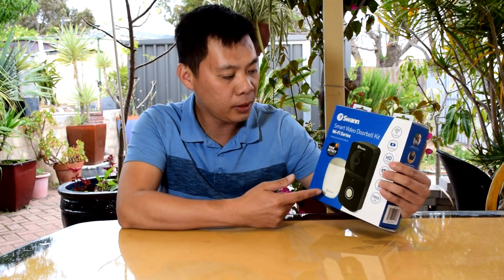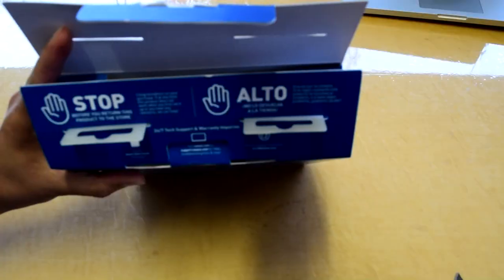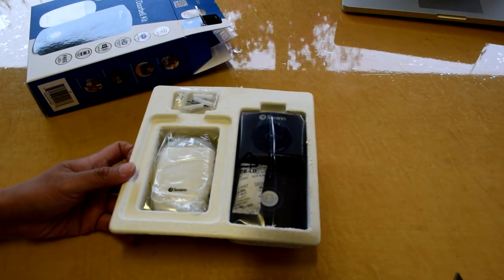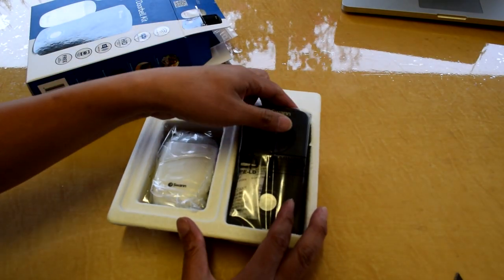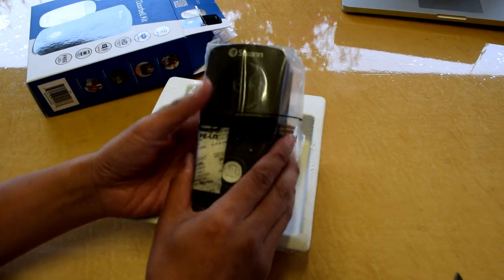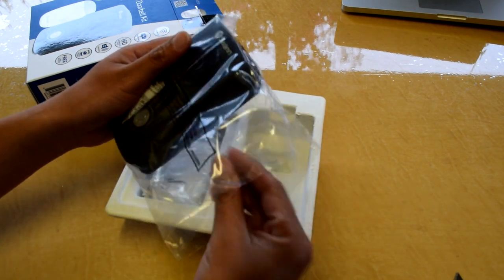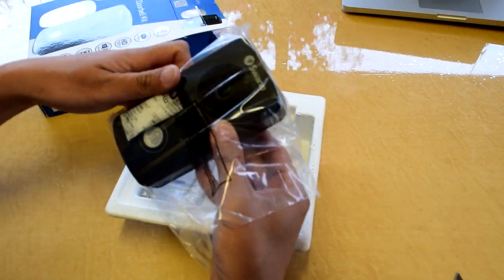This doorbell can make you feel secure when you're not home. Now let's unbox quickly and see what is inside. We got the doorbell — it's quite large, a lot bigger than what I imagined looking at the photos on the web.